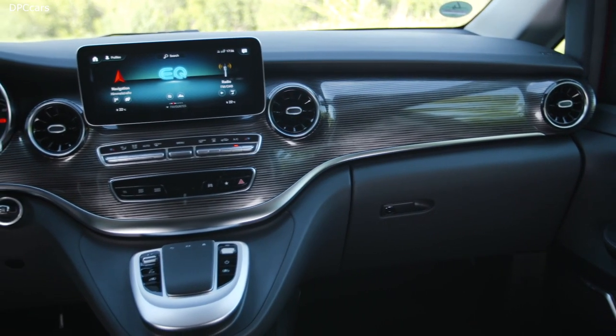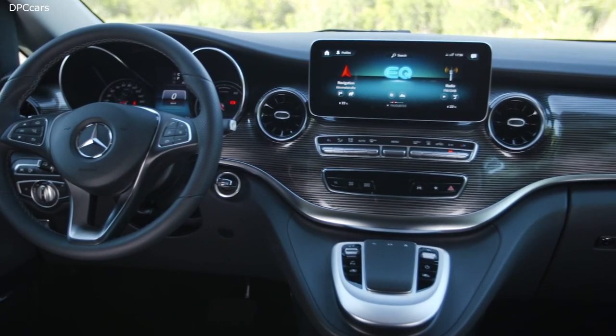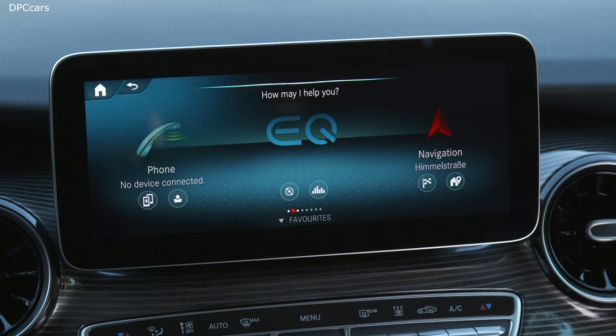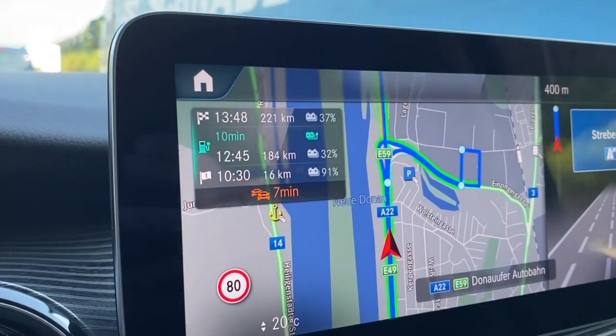One thing I really like with the standard equipment of the EQV is that you will always have MBUX on board, along with a 10.25-inch touchscreen. That is what you use to configure and control your system — not only a very nice infotainment, but also a smart sat-nav primarily made for electric driving. The car can completely calculate your route including charging points, and using live data, it will instantly recognize if a charging station is broken or in use and recalculate to find the next available charging point.